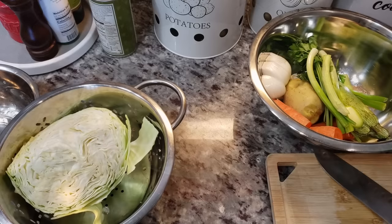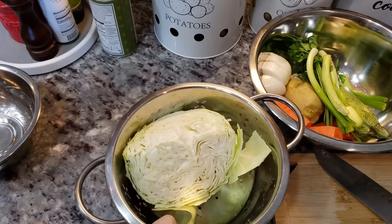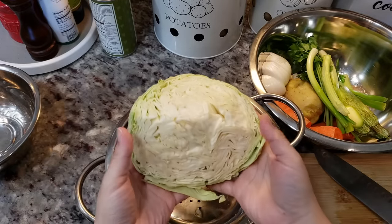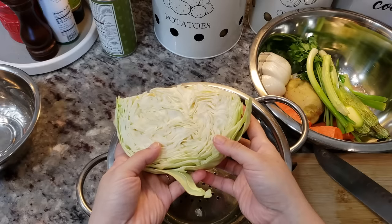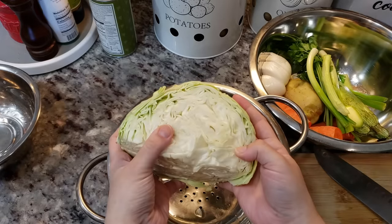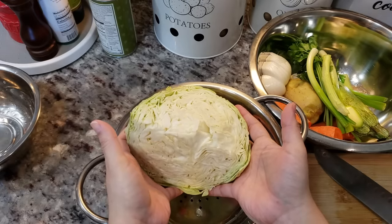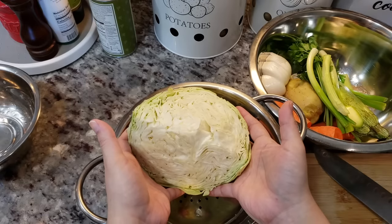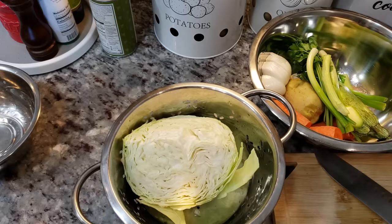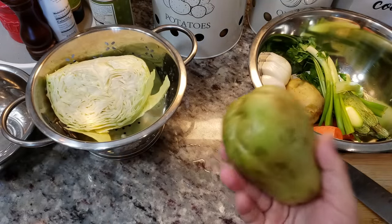While my chicken gently simmers for about 25 to 30 minutes, let me go over a few things. For the cabbage — some people like a firmer texture, but I like mushy cabbage in my caldo. If you want firmer cabbage, add it a little later in the cooking process. I'm actually going to do this grandma style: once the chicken has cooked for about 30 minutes, I'm adding everything all together. If it's mushy, it's mushy.